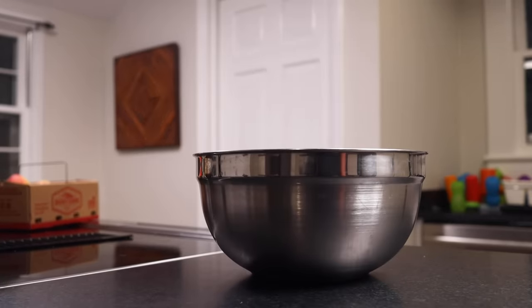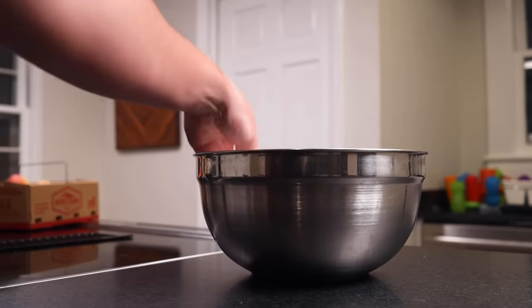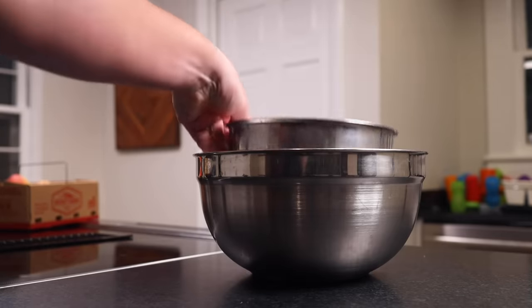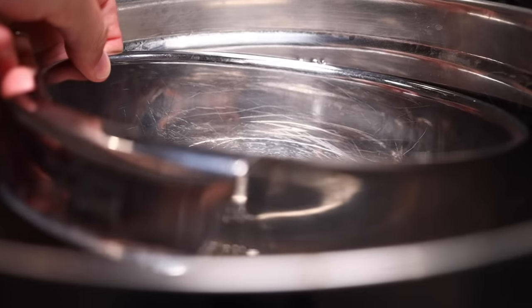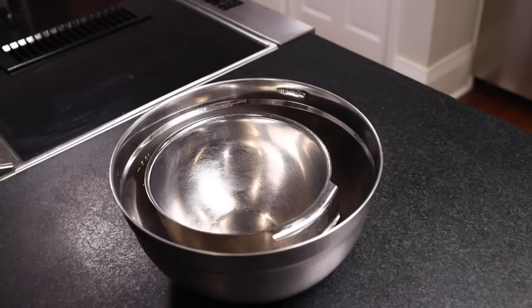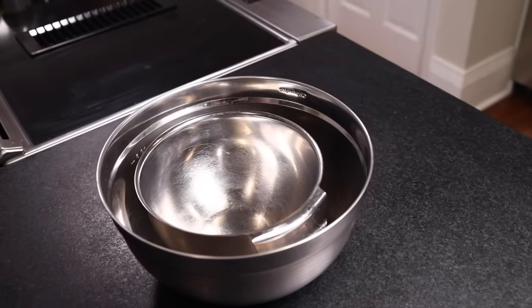Here's a big 10-quart metal bowl, 9.5 liters. I don't think the material really matters — it can be anything, it just has to be big. Inside is a 4-quart metal bowl, just under 4 liters, and I do think metal is best for the inner bowl — it needs to be thermally conductive. You can do this with lots of different bowl sizes, but I think the outer bowl should be at least twice as big as the inner bowl.